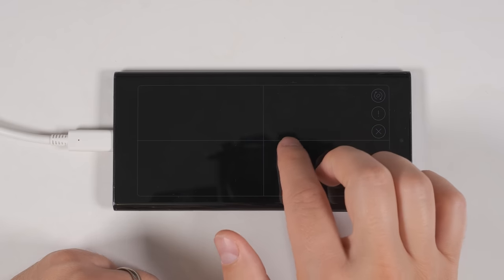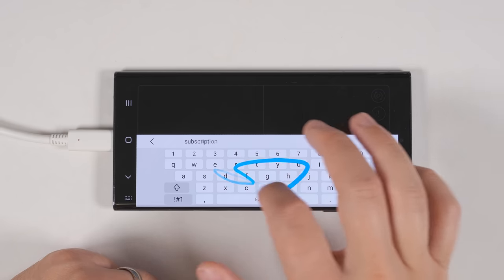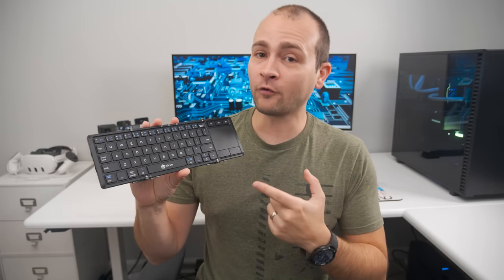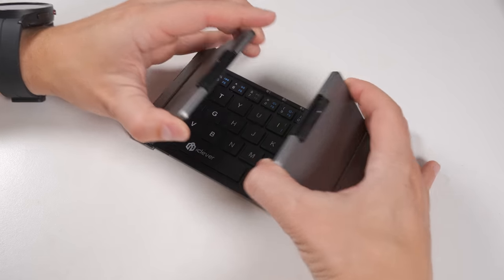While your phone can double as a trackpad and keyboard when you're using DeX, you can also connect any Bluetooth keyboard and mouse. And if you want the most compact option for traveling, the choice is easy — it's this foldable keyboard and trackpad combo from iClever. It can connect to three devices and turns on and off automatically when you open and close it.